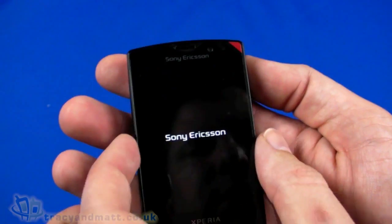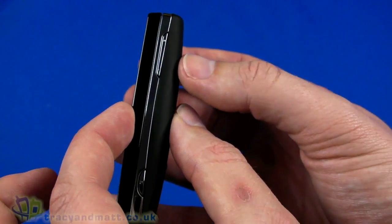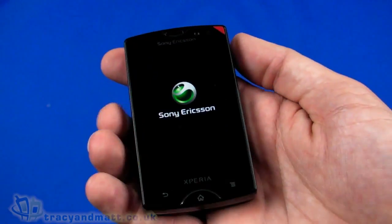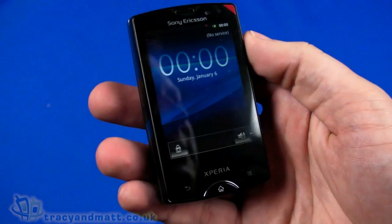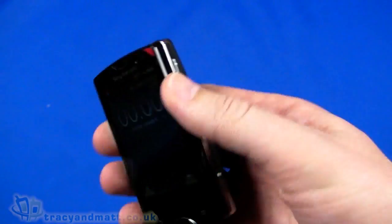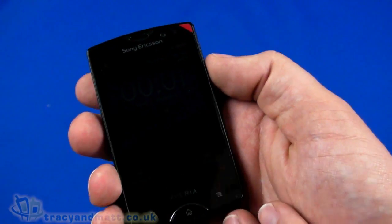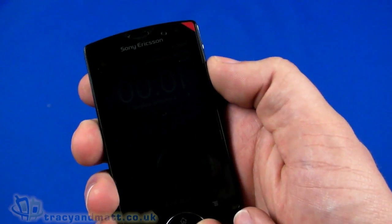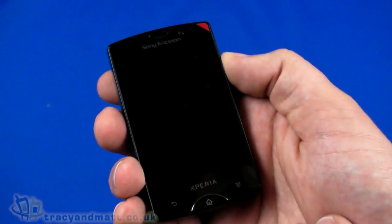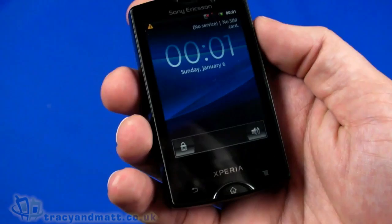Wi-Fi supports 802.11 b/g/n standards. The size is very small — 92mm from top to bottom, 53mm wide, but because of the QWERTY keyboard it's 18mm thick, making it one of the thicker handsets. The 5-megapixel autofocus camera supports 720p video recording and geotagging. The Android OS is 2.3 Gingerbread, with a 1GHz Qualcomm Snapdragon processor, 512MB RAM, 400MB ROM, built-in FM stereo with RDS, and GPS.